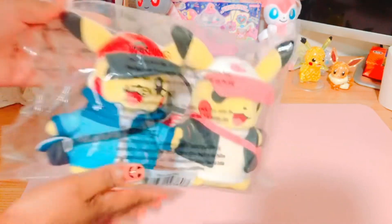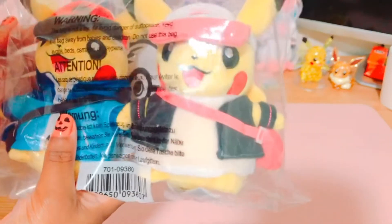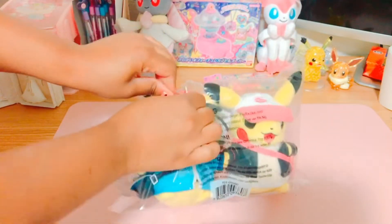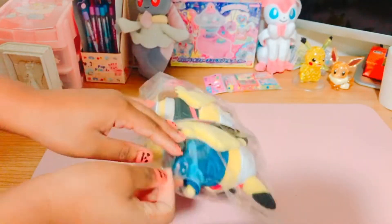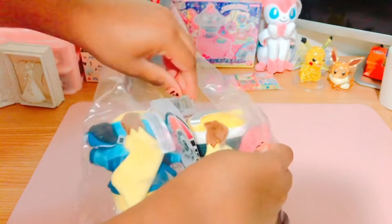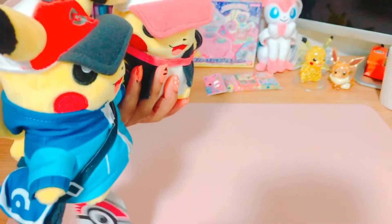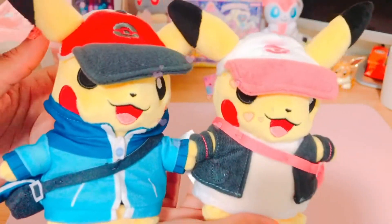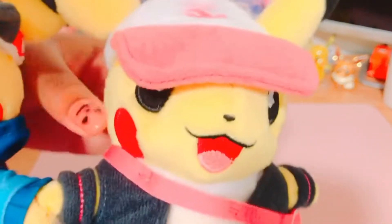They come in plastic packaging, so I'll open it so I can show it to you guys better. Here they are out of the packaging — they're attached by their hands.